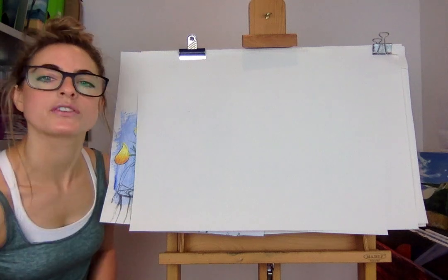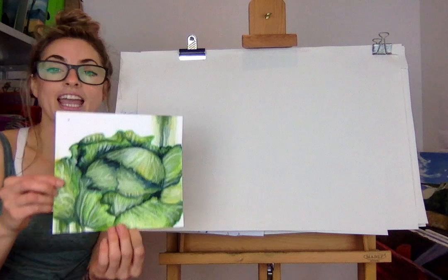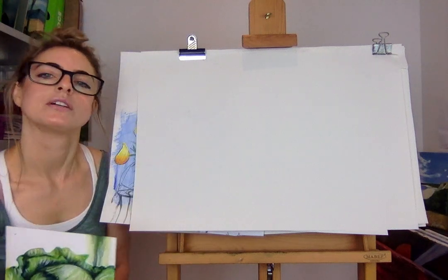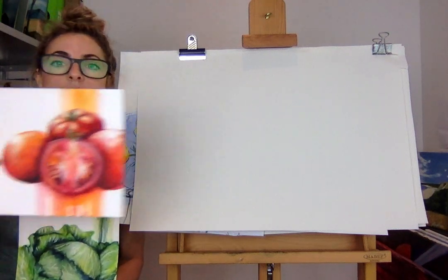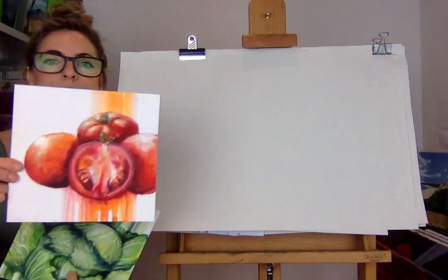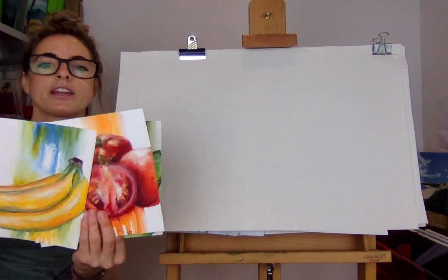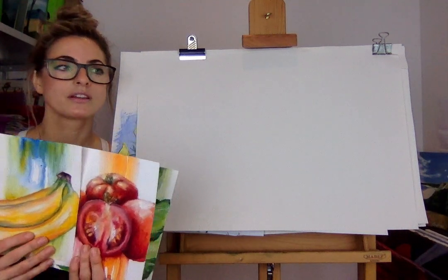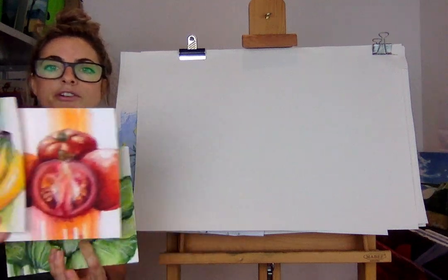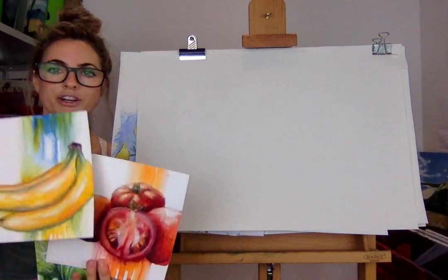I did a cabbage the other day, and quite a few days ago I did a tomato and a banana. I wanted to show you these three things because it's really fun to just go around the house - ask your parents first - and if you're an adult that's obviously not a worry, then chop up a piece of fruit and have a go at painting it.